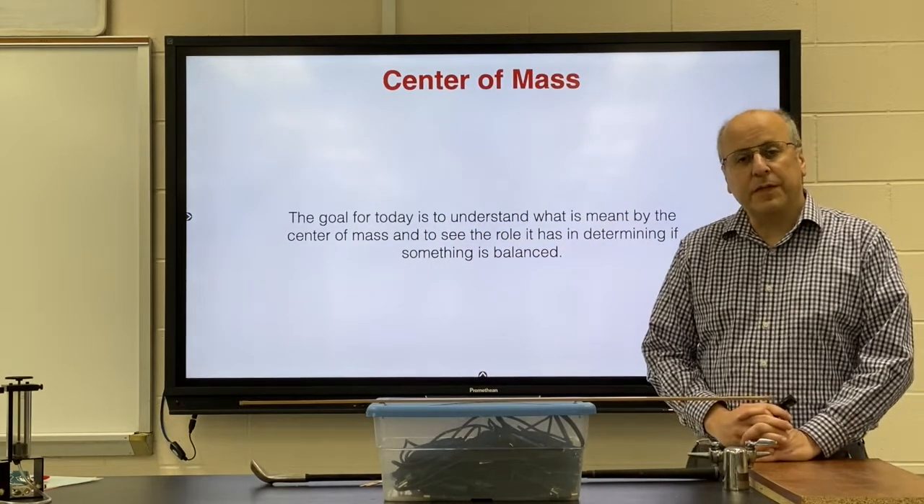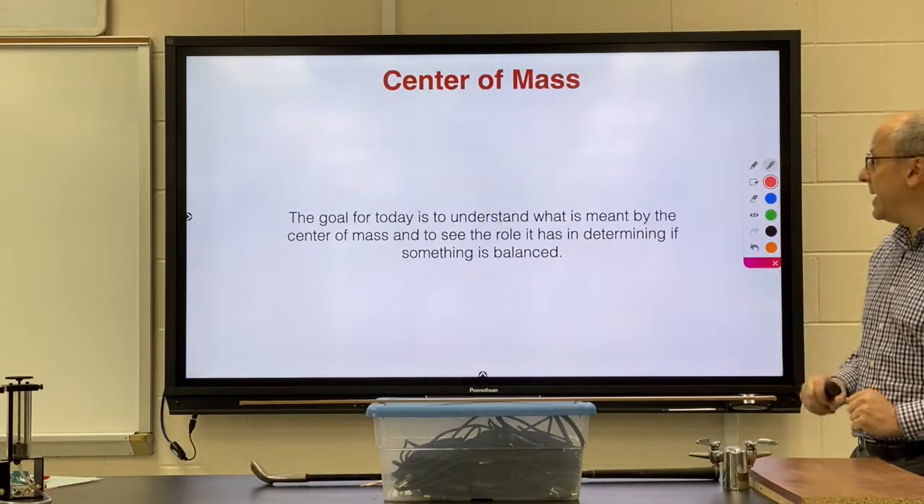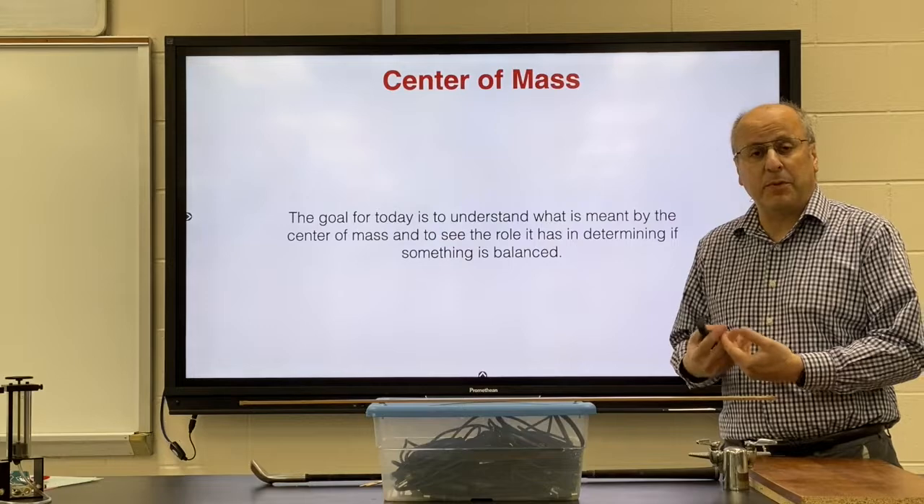We would like to finish off this mini unit on torque by talking about the center of mass, or the center of gravity as some people refer to it.